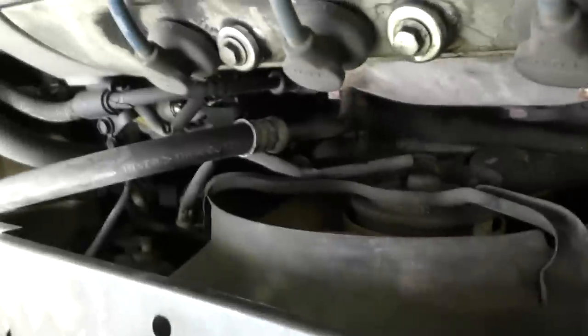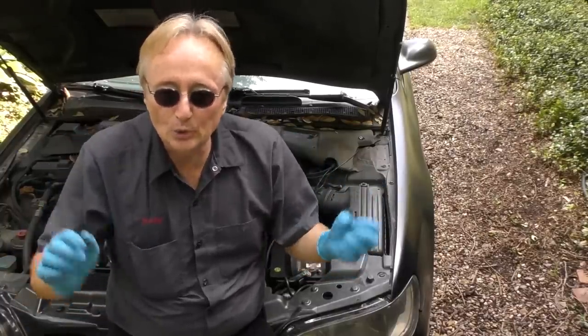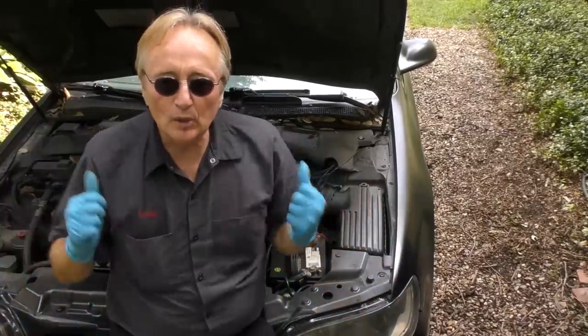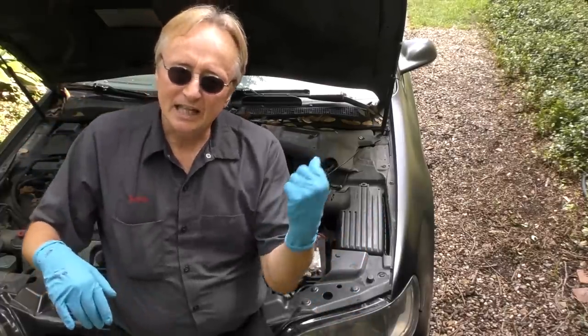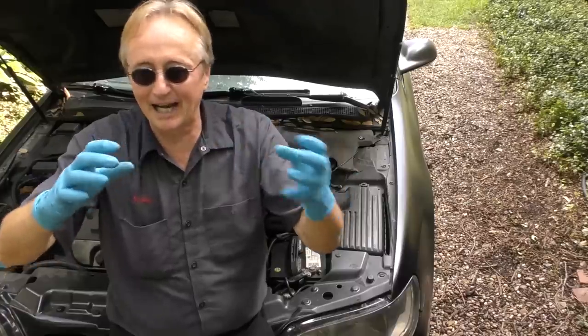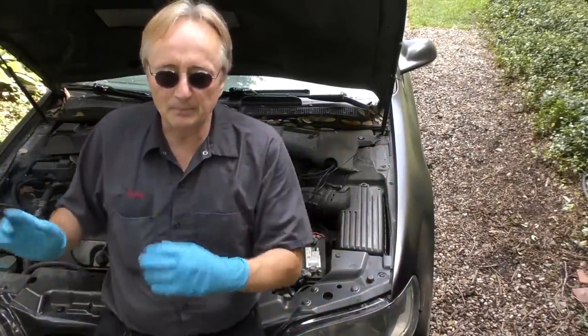So basically it needs both fan motors. Now of course there could be tons of other problems — the guy just bought this thing used — but always start with the simple basic things. When you see the cooling fans don't work when the AC is on, fix them. The AC condenser fan is completely broken, and the regular fan, even though it was spinning, you can see the blades wobbling around. It's not supposed to move at all — the whole thing is broken — so we're going to replace both assemblies.